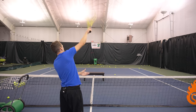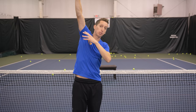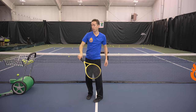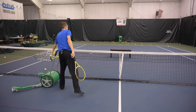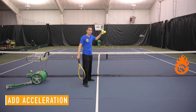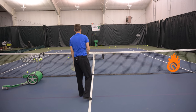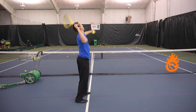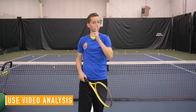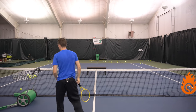This progression will get you comfortable with releasing in an overhand position. Once you start getting a good feel for it, you can begin accelerating. The goal is now to hit the back curtain or back fence on a bounce — that takes about a medium swing. I highly recommend you video yourself to see exactly what you're doing with your hand, forearm, and wrist.